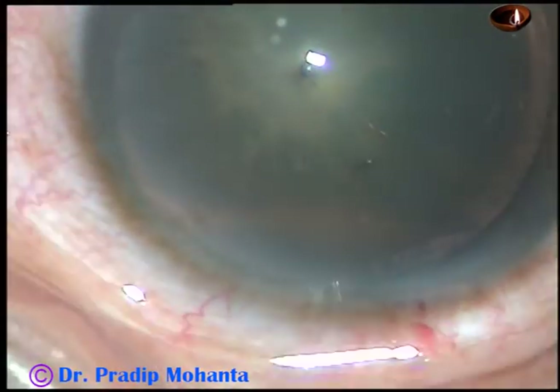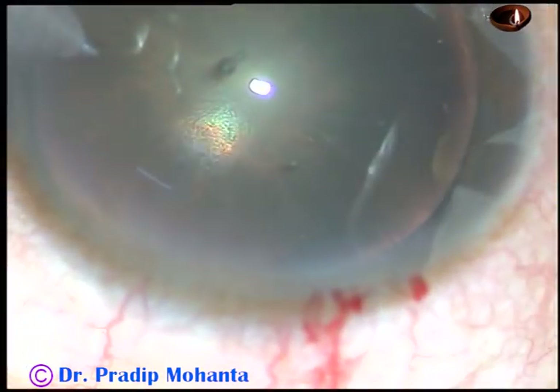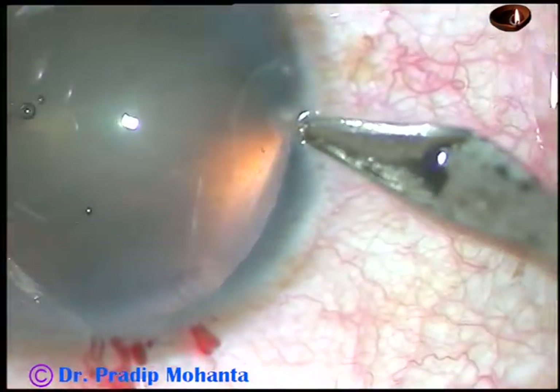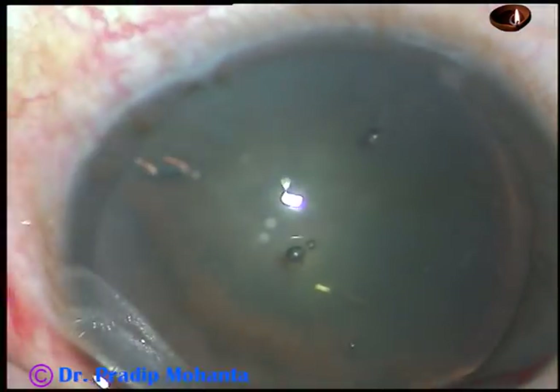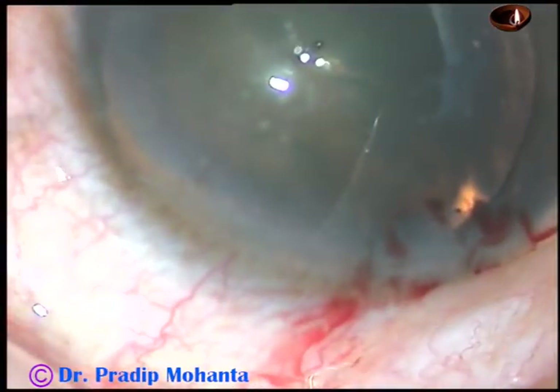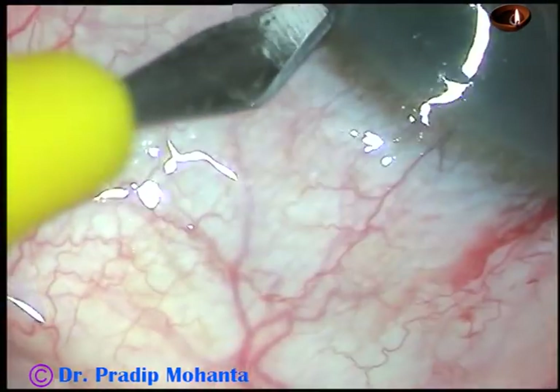By this time, the main incision has been made. Viscoelastic substance has been injected into the anterior chamber. This is a paracentesis on the right side of the main incision, and this is another paracentesis on the left side of the main incision.